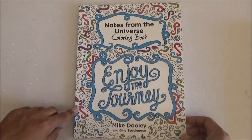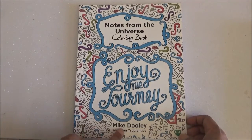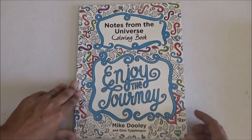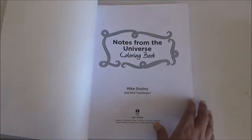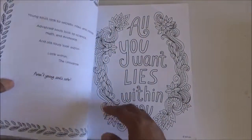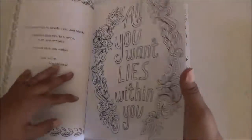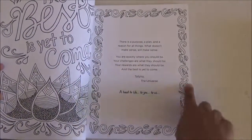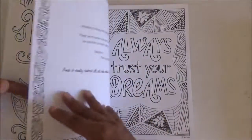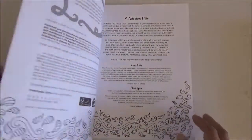Today I bring you the Notes from the Universe Coloring Book, Enjoy the Journey, by Mike Dooley and Gina Taikienko. This is an easy tarot-page-sized book and it is not one-sided. It does have drawings in the front and the back of the page. Some of the pages just have a note and then some doodling, but yes, this is not a one-sided page book.